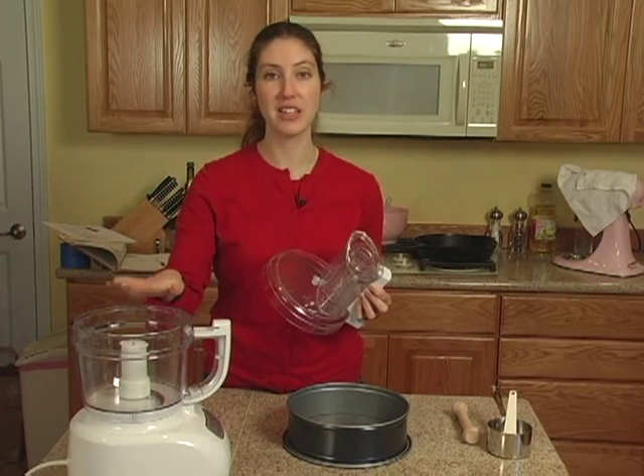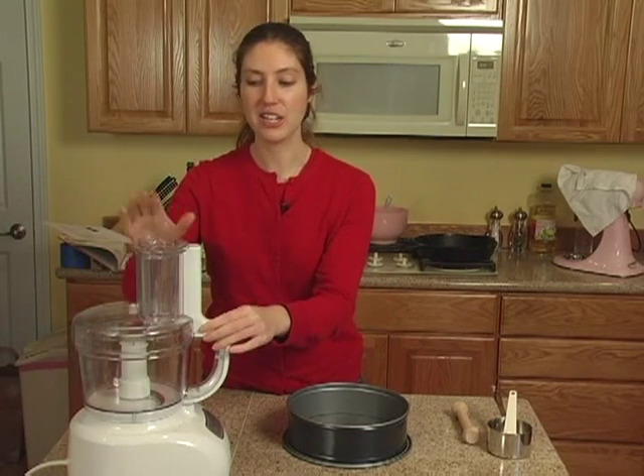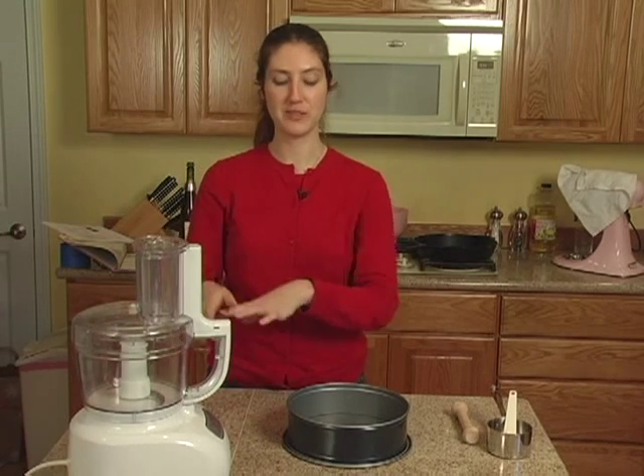We're going to do the entire thing in the food processor, which will make things very easy. You'll just be adding ingredients in from the top and mixing it all up — no worries with splatters.